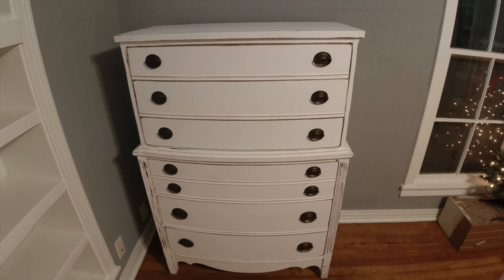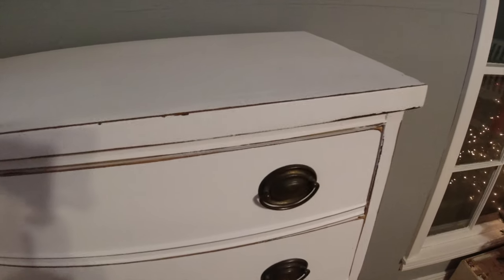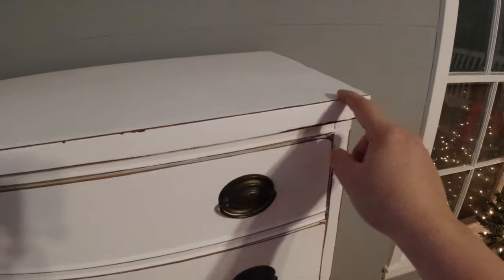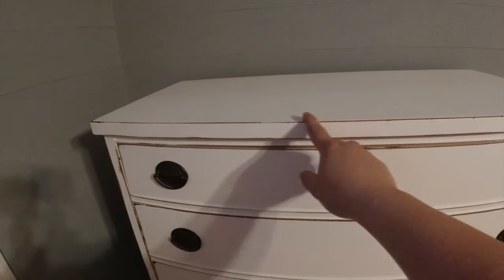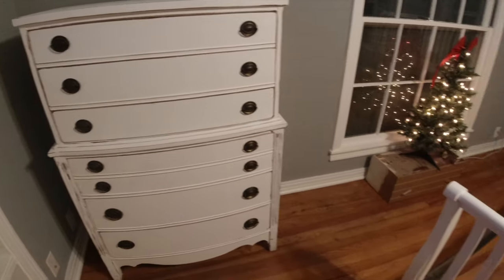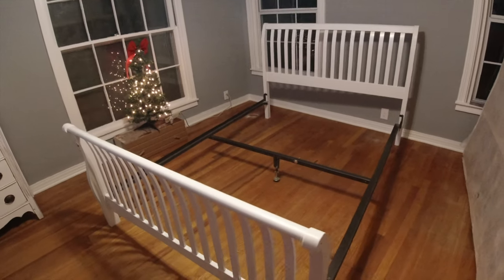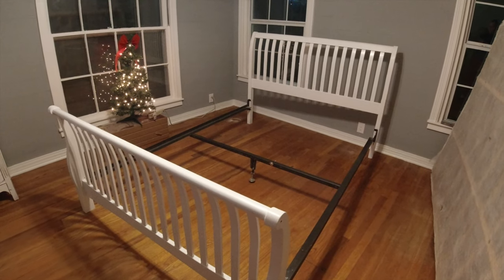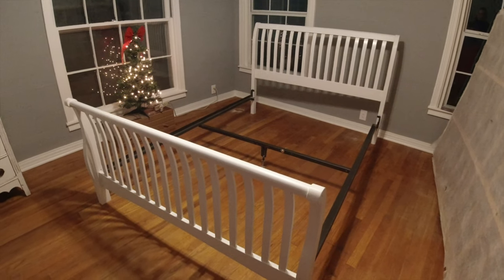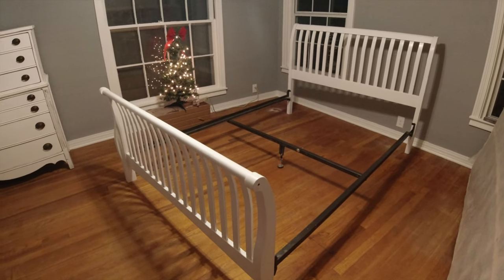Here is the dresser that I'm talking about. I got it from an antique store a while back, and you can kind of see the distressing that they did. I'm sure they just did chalk paint and then sanded it down on the edges with some sandpaper. I'm hoping that's what they did because that is what I'm going to do over here with this sleigh bed. I've had this bed for maybe 15 years now — it's been a really good bed, and I'm trying to get a little bit more use out of it. It just needs a little bit of a redo.